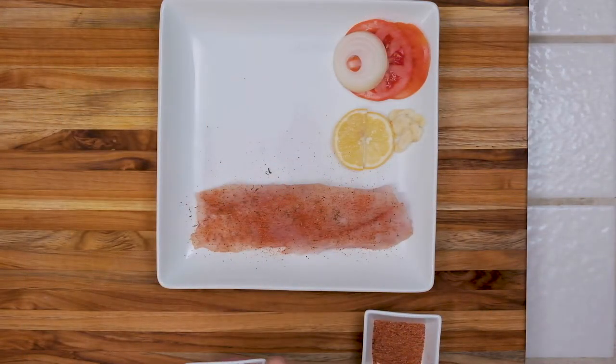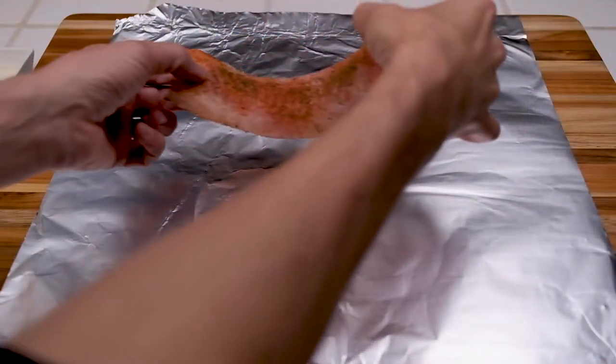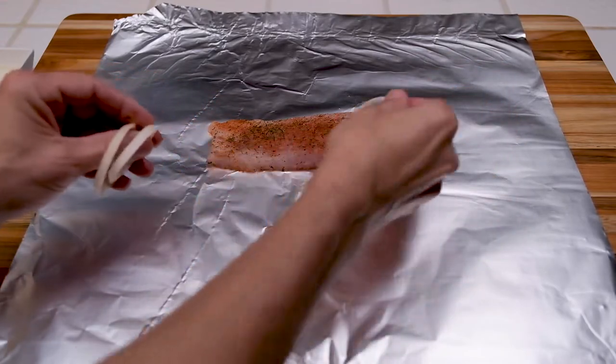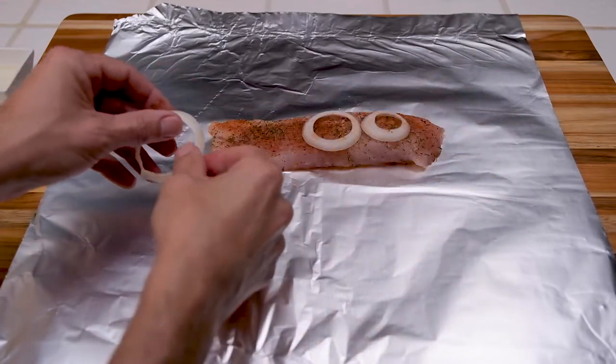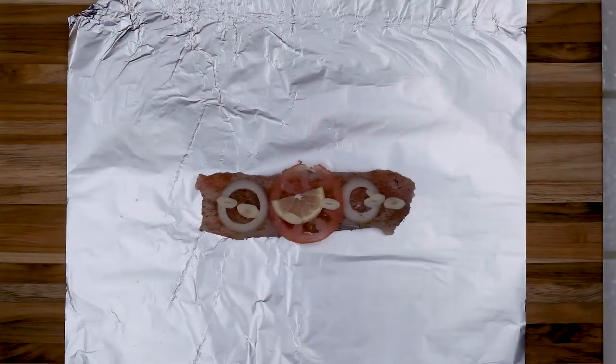Now once we get this seasoned, I'm going to lay out a piece of aluminum foil on my cutting board. We're going to lay this fillet down on that foil and then we're going to cover it with onion, garlic, lemon, and tomato. Then I'll flip it over and put some more of the onion, garlic and stuff on top of that fillet.